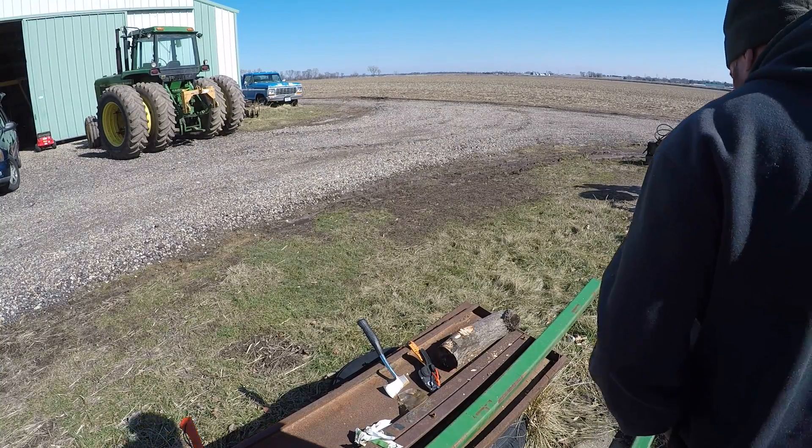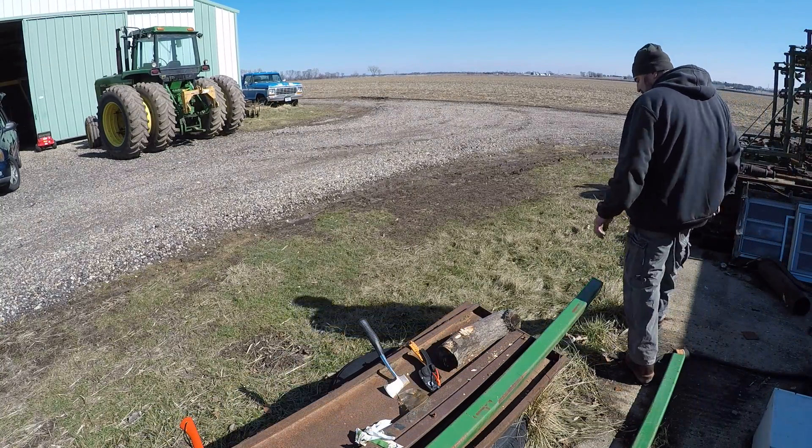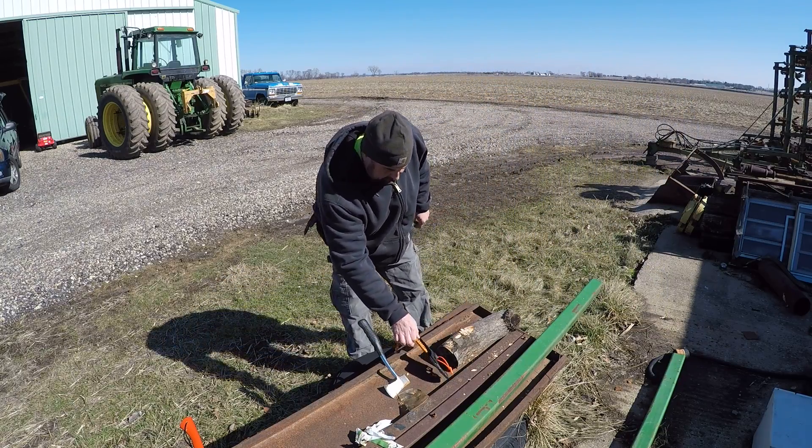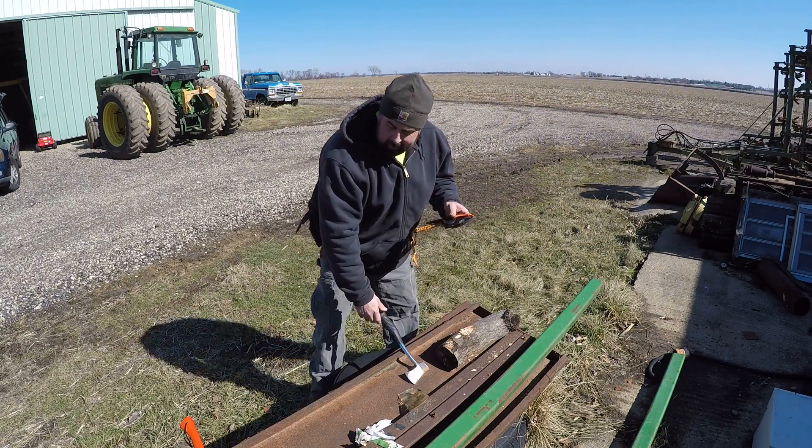Welcome to the channel, folks. Doing a little axe testing here. This cheap UST model I just picked up.